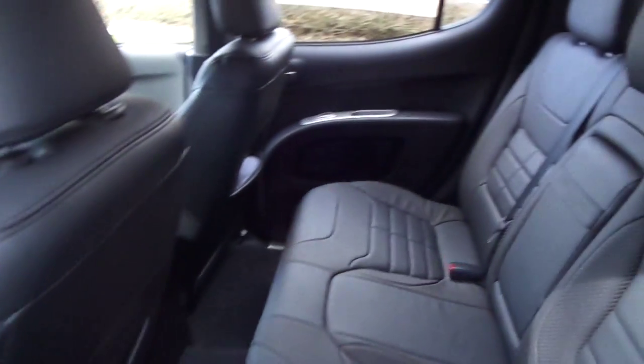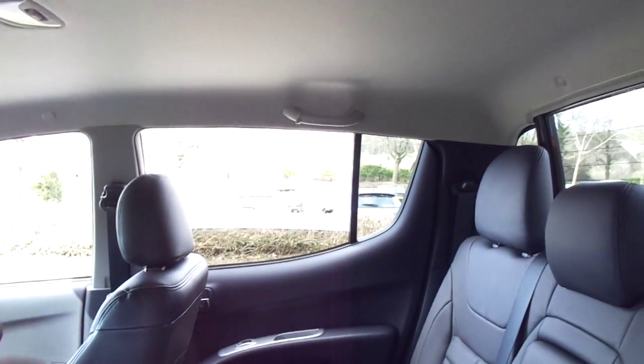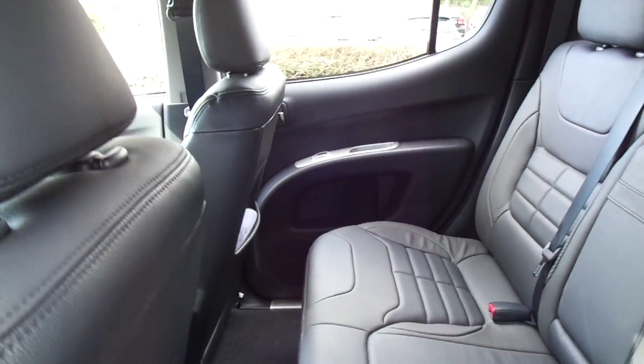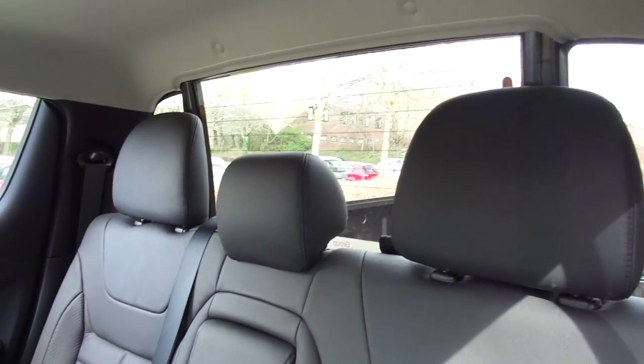In the back, lots of legroom and headroom for some of those taller passengers, and as we know the L200 Barbarian incorporates a rear window that comes down to allow extra space.